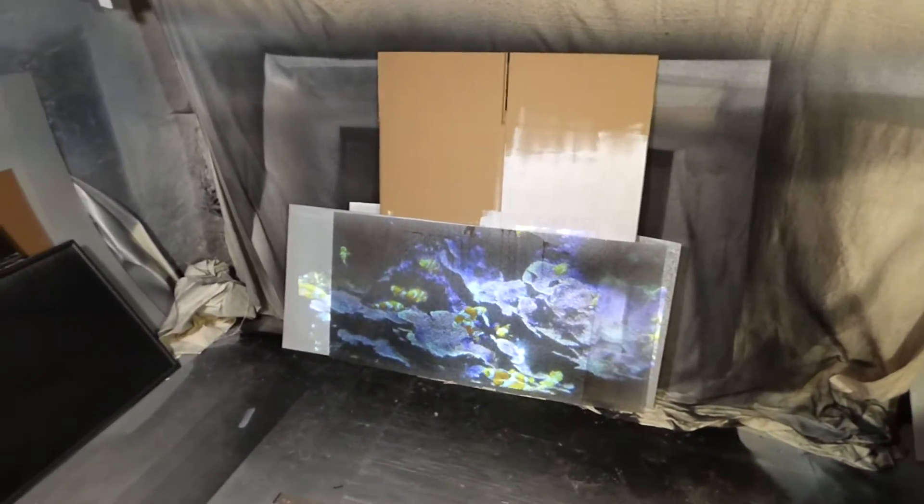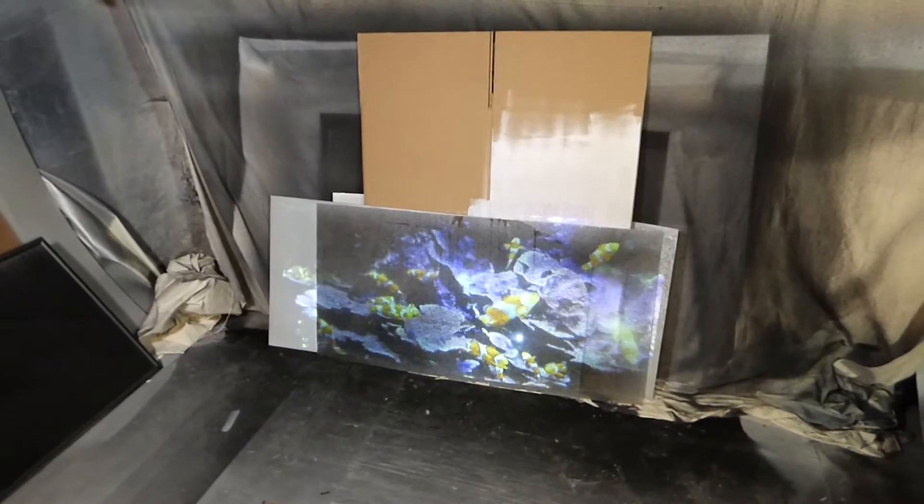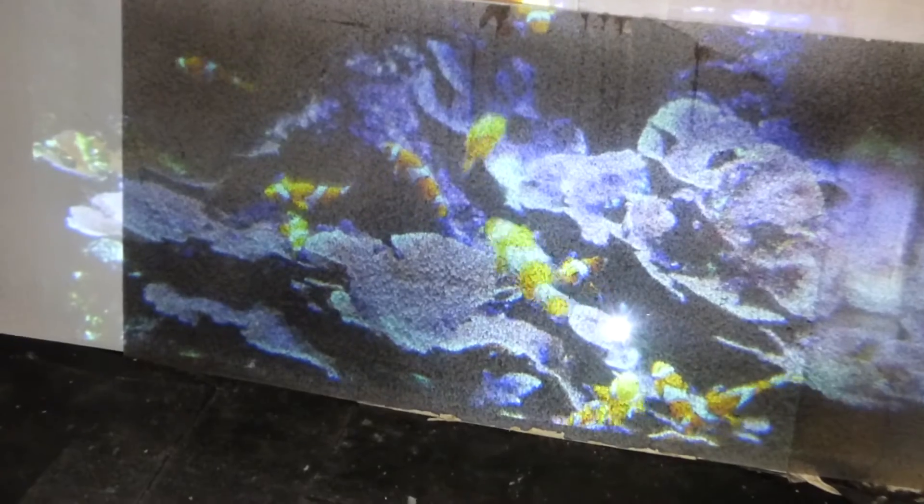How are you guys doing out there? My name is Kenneth Bird. I'm the creator of Crystal Edge technology projection screens using smart technology gain, and we are going to turn this really crappy surface right here.